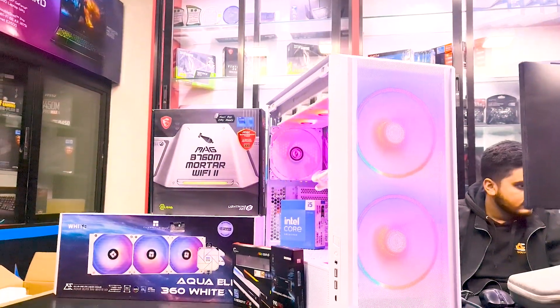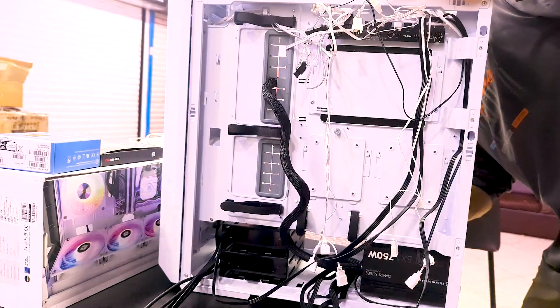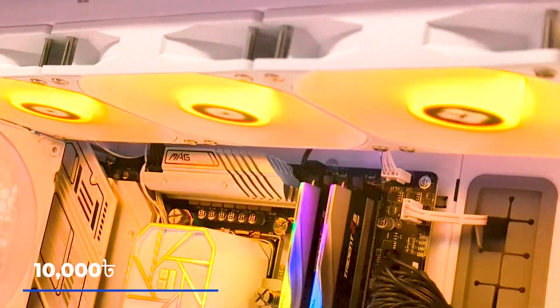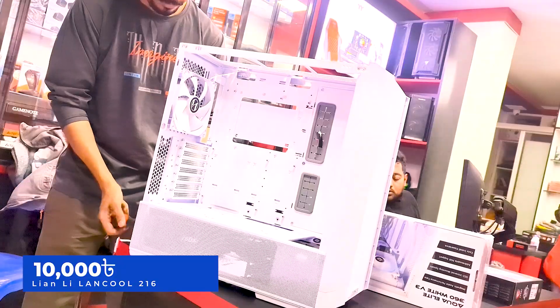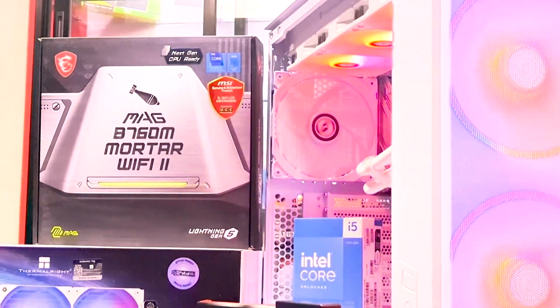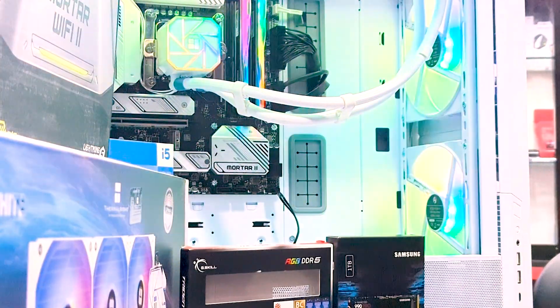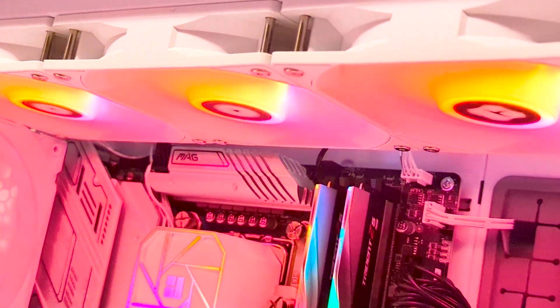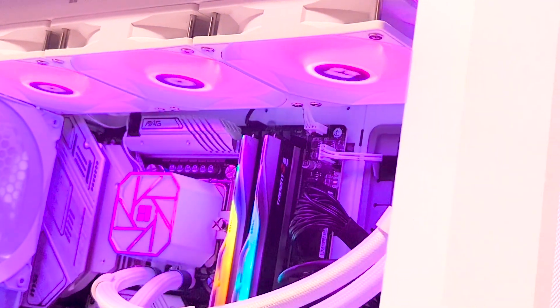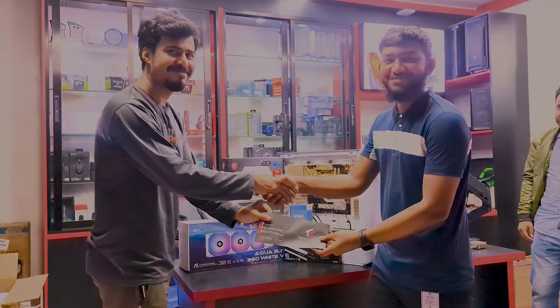And a bigger cabinet — the whole computer has a great aesthetic look, organised cable management, and a better airflow system. The case is the Lian Li Lancool 216 RGB White, mid-tower, AX gaming case. We'll see you next time.